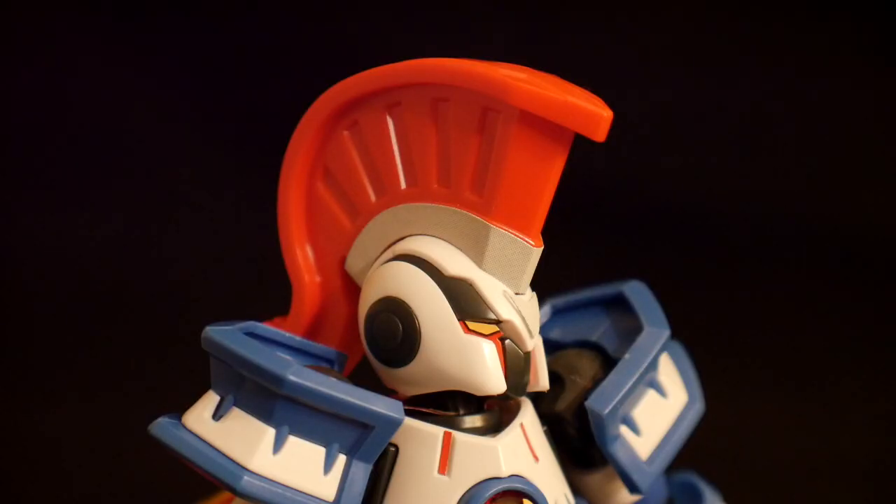Looking at the head sculpt, I actually like it. I didn't think I was going to like it previously, but the Mohawk looks pretty damn cool. It is going to have a lot of stickers, at least for the head sculpt — you're going to have stickers for the egg white, which is that little V in the forehead, the little base of the Mohawk, and the eye stickers as well, which is to be expected.